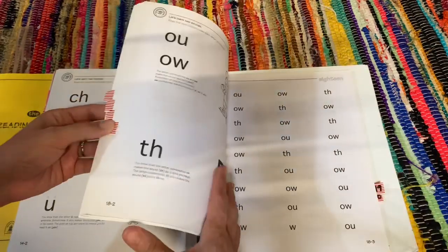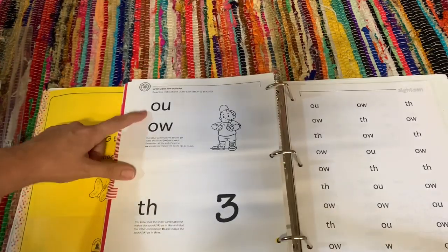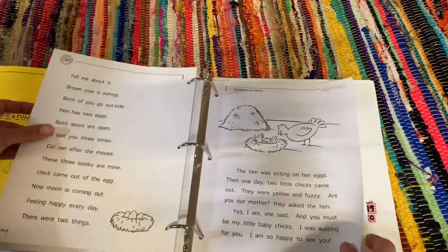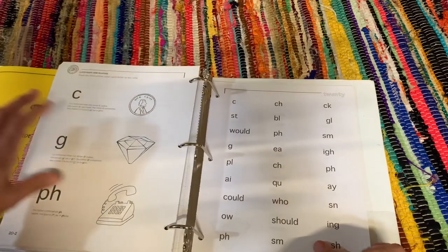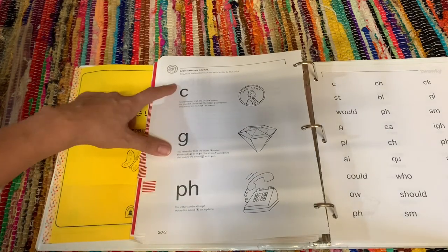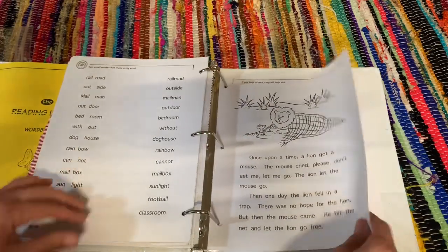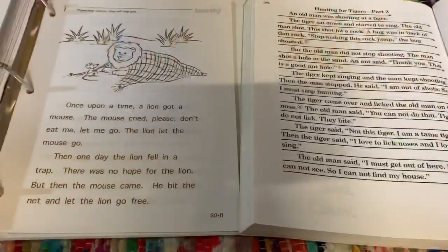By lesson eighteen you introduce the 'ow' and 'ou' sounds as in 'owl,' and 'th' as in 'three.' Then by lesson twenty you introduce 'ph' as in 'phone,' 'g' as in 'gem,' and 'c' as in 'scent.' By this point your student should be reading quite well, handling full sentences and paragraphs.